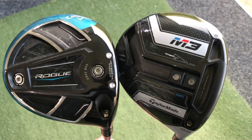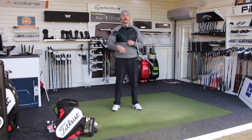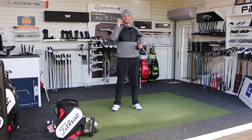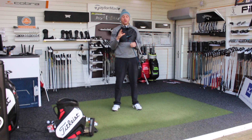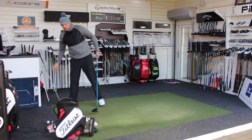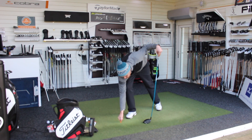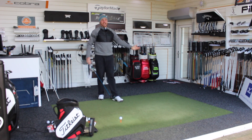I'm going to hit five real balls with Rogue, then five real balls with M3. We're going to look at some numbers and watch some ball flight and see how they get out there. I'm in the market for a new driver this year and I will be doing a video shortly with my top three or four in a shootout. I suspect from the initial tests these two are going to be in my top four. I'm not going to get too much into the technical stuff — that's what the individual review videos are for. This is just to see how they perform against each other and see who comes out on top.